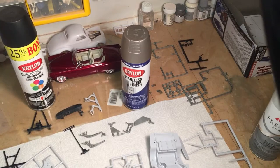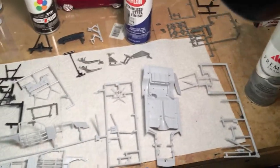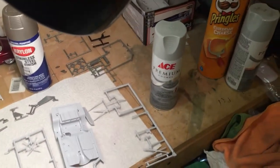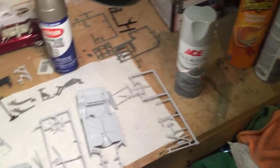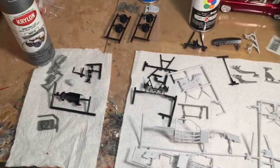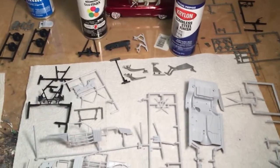Over here you have the parts that are going to be steel — your headers, your panhard bar, your exhaust pipes. And down here on the front you see all the stuff that's going to be light gray. For this job I'm using Ace Hardware light gray, which probably isn't a hundred percent correct but it's close enough for this project.